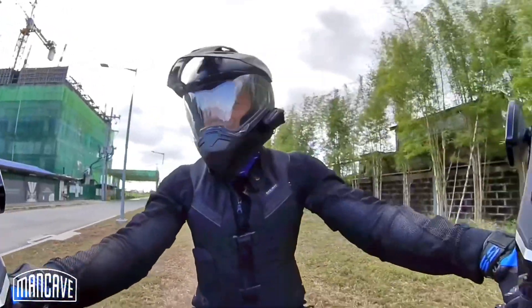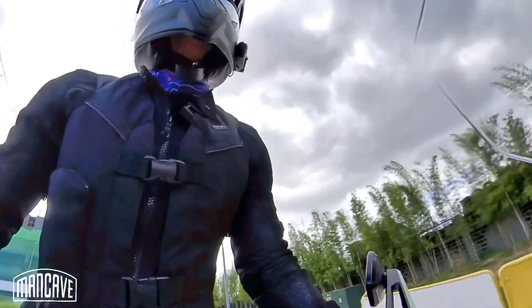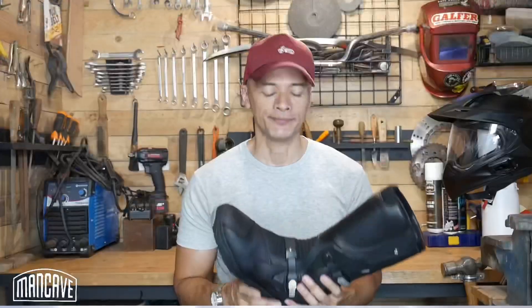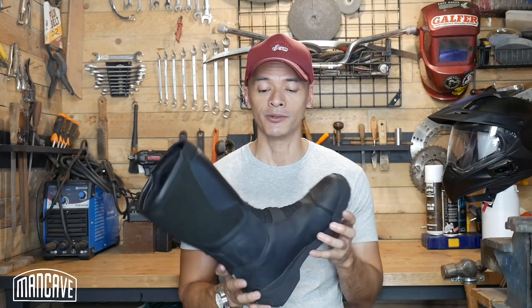I see some clouds forming on the horizon — am I worried? Not a bit. These boots can take it. This is an awesome boot in my opinion. It does what it's supposed to do — it's sturdy, good looking, and fulfills the job it was designed for.